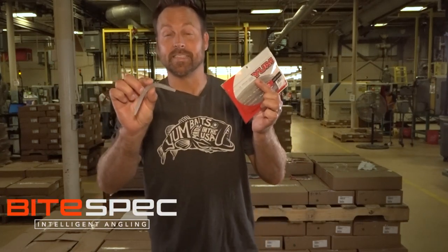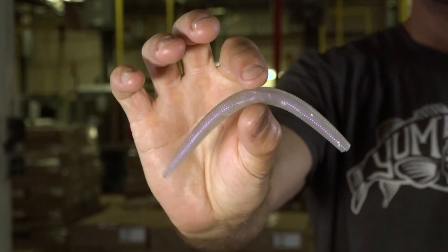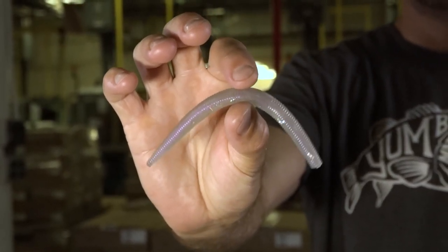Russ Vegas is in the house with the YUM custom color program. This is a clear water special — light purple on top, clear with that elongated flake in it. Anytime you're fishing around shore minnows, shad, things like that — clear water — wacky rig this bad boy, Texas rig it weightless, just like they said.